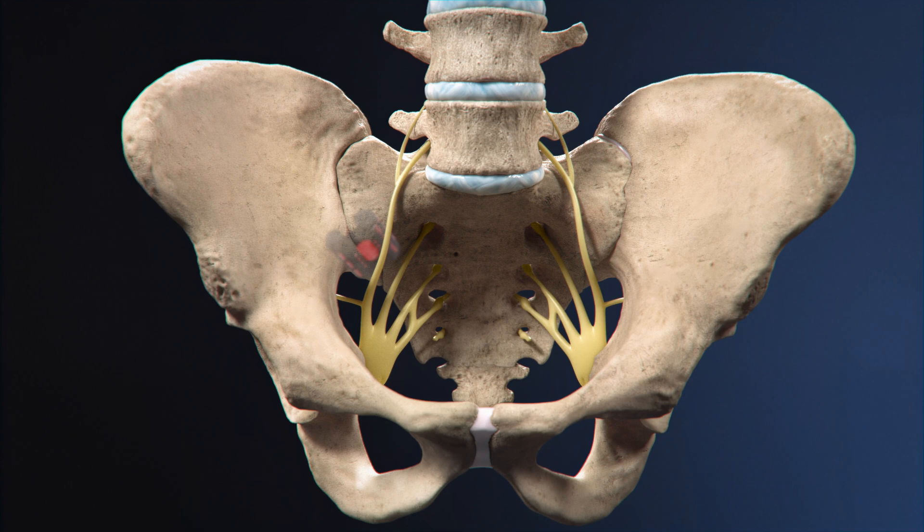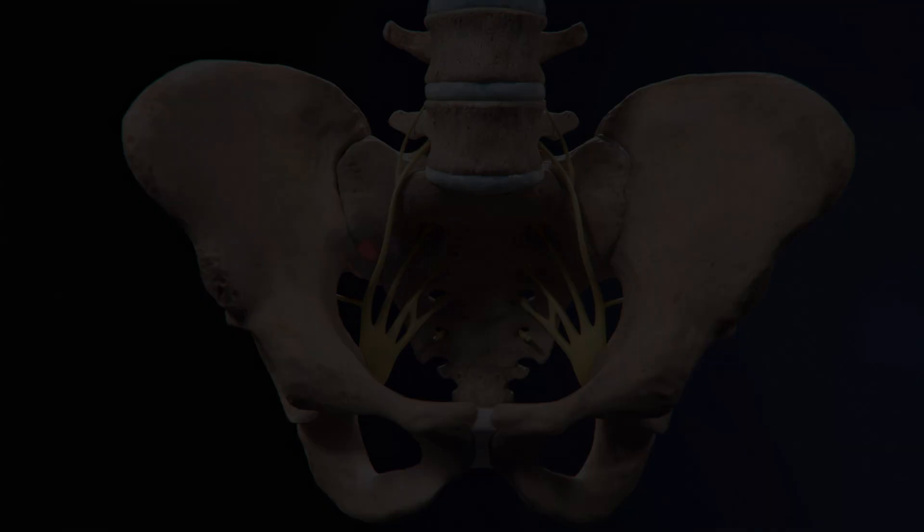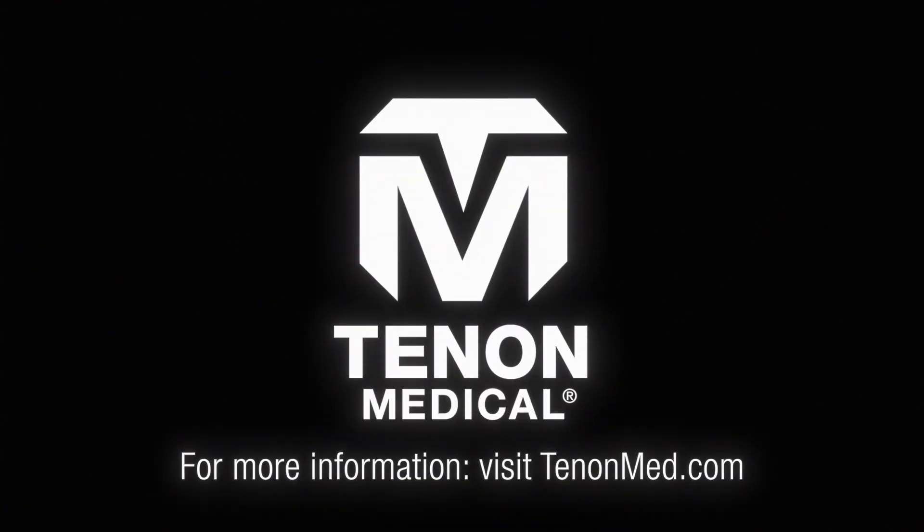The Catamaran SI joint fusion system offers a new option for patients suffering from SI joint dysfunction. To learn more about SI joint fusion with the Catamaran SI joint fusion system, contact Tenon Medical today.